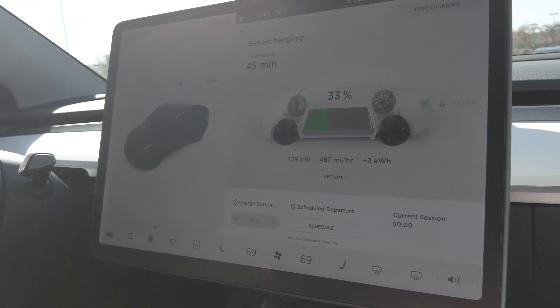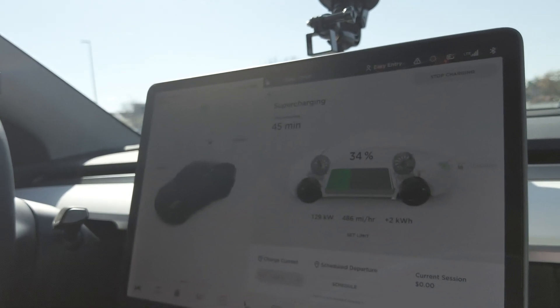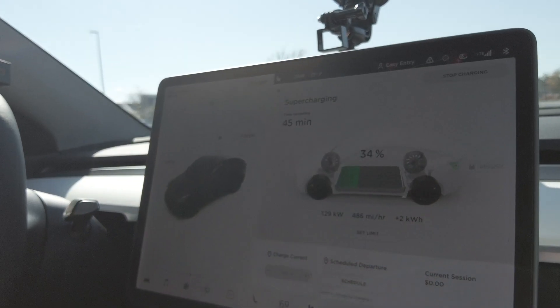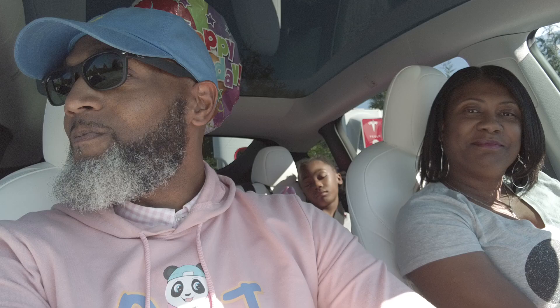In dollars, based on charging at home, this would probably be about three dollars and fifty cents to charge this car up. You tell me where you're filling your gas tank up for three dollars and fifty cents — the whole car fueled up — and with zero emissions for the environment. Even if you do have low gas prices, those gas fumes don't disappear — it's zero emissions into the sky.